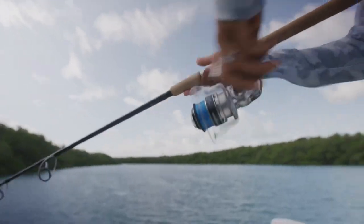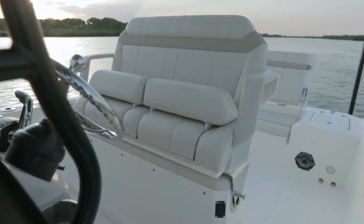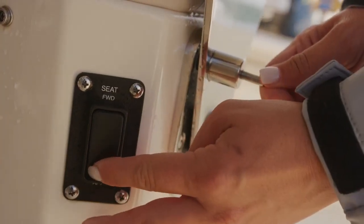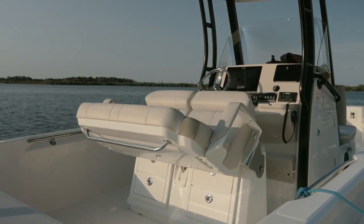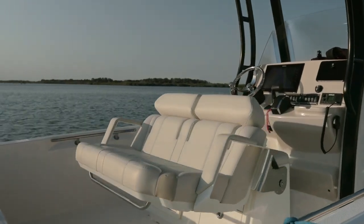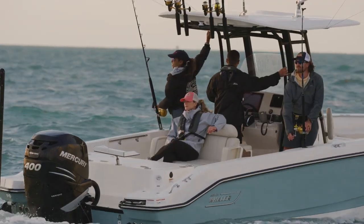The base boat comes with a convertible leaning post which allows you to have a very comfortable helm seat with flip up bolsters and armrests, which at the touch of a button folds back and creates aft facing seating. This seat's a great place to watch bait, watch the kids at the beach, or flip up the stern seat and just have a meal with friends.